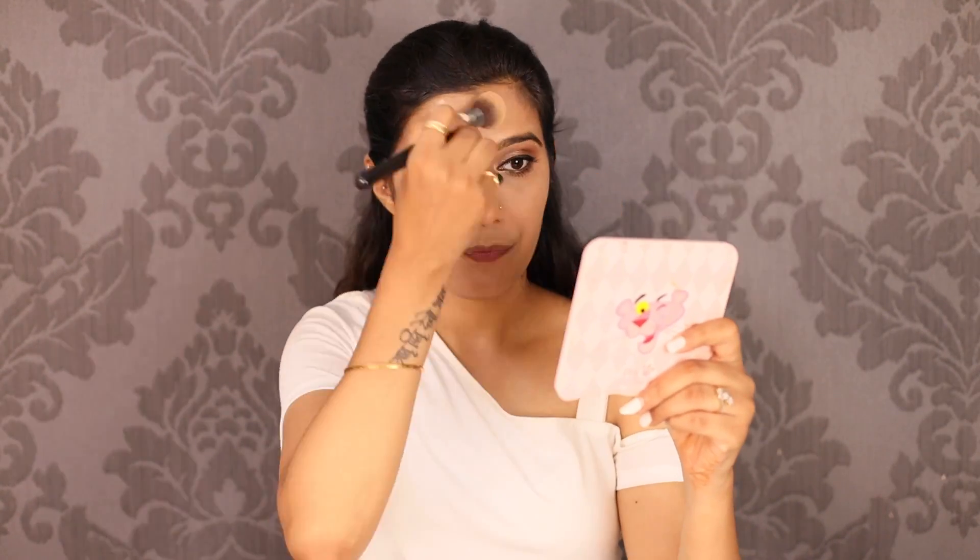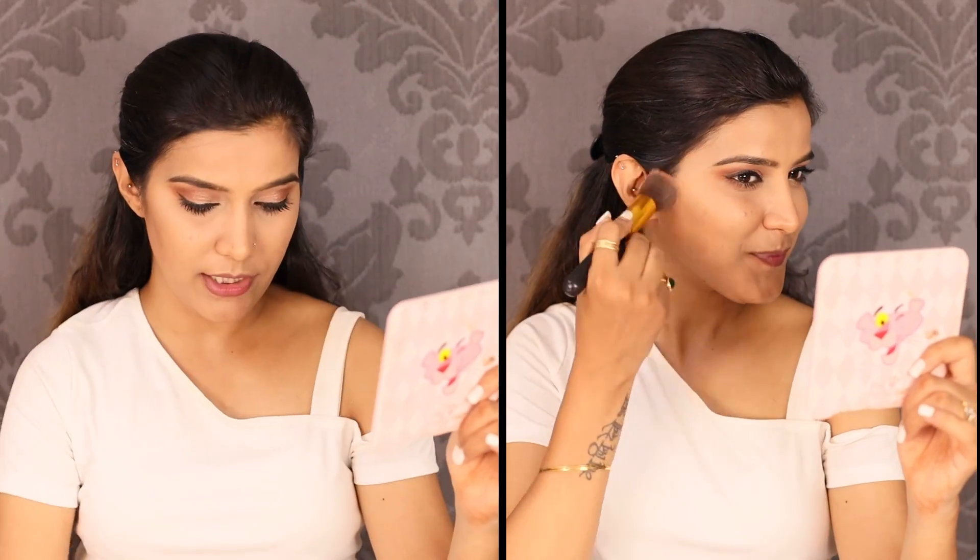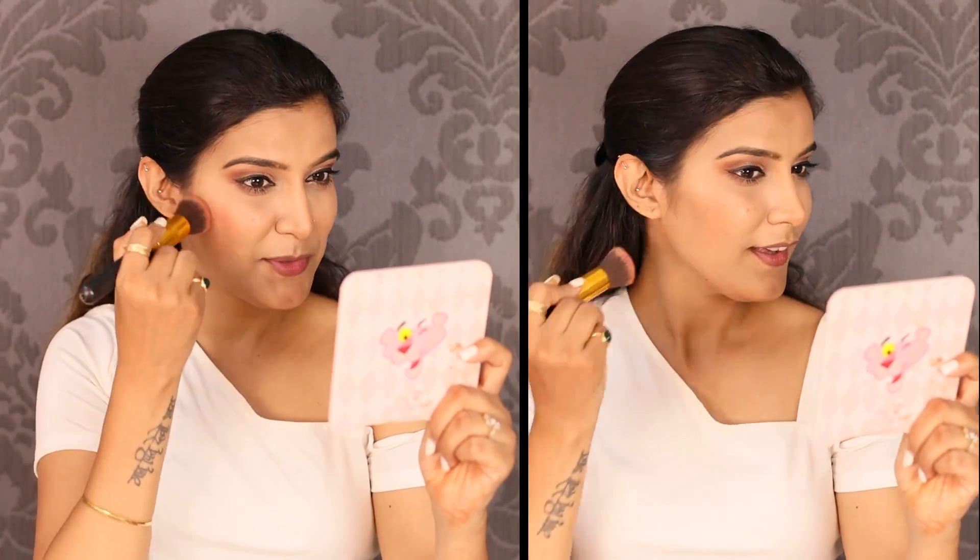I am taking some contour on a powder brush. This is Makeup Revolution London Ultra Sculpt Contour Kit in Ultra Fair Zero, shade C01. This is the contour shade — I love this product to bits and it's almost finished! You can cut the forehead temporarily and add a little on the jawline. For blush, this is Faces Canada Glam On Perfect Blush in shade Perfect Cinnamon 07 — I love the color, it's super pigmented.